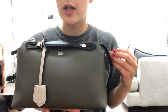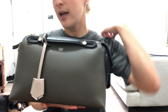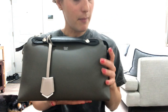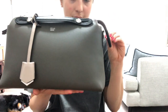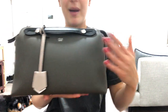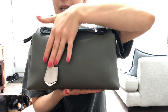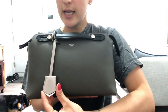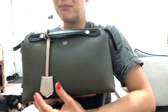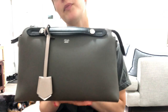I decided for my first By The Way bag that I was going to get more of a neutral color. I really love the way Fendi pairs their colors together for the By The Way bags. Mine came in a gray mixed with kind of a brown as the base, then the top handles are black, and the little leather keychain piece that hangs in the front is like a taupe, beige-ish type of color.